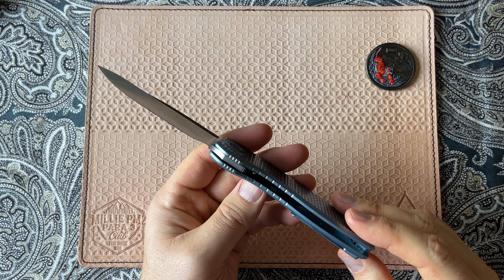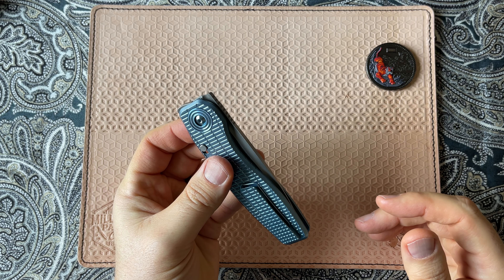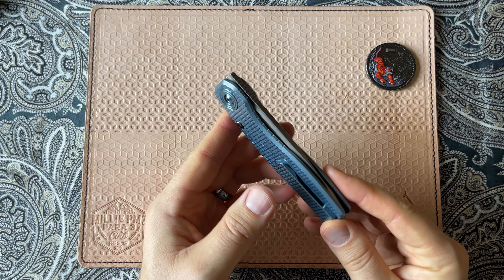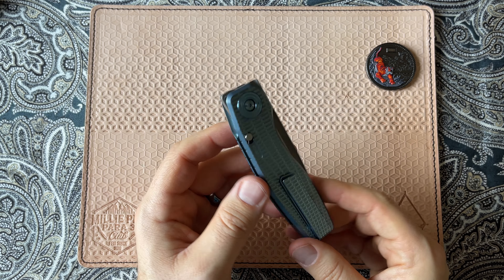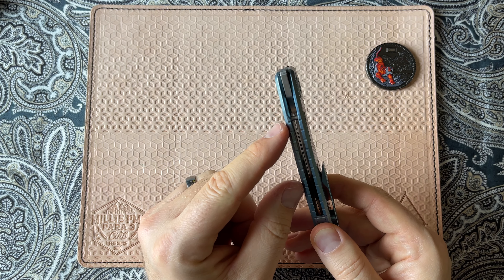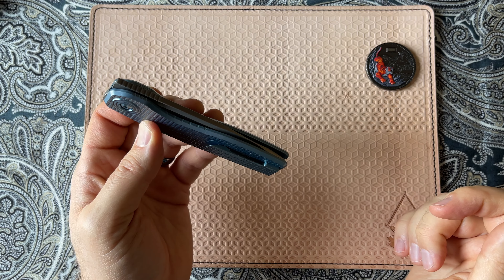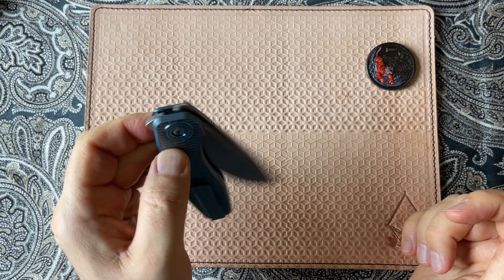This knife is beautifully engineered. It's built in Blaine, Washington by Craig Brown, and it features a fantastic, interesting lock. It is a button lock that you can see here. When I press the button, it disengages the lock on the opposite side, and what that does for you is it makes for a fantastic open and close knife.